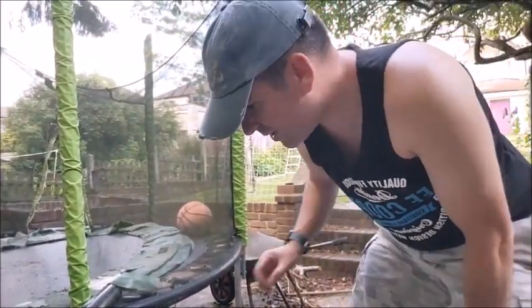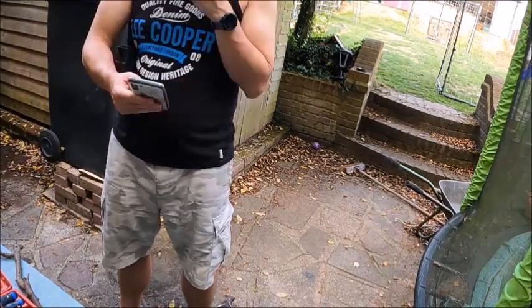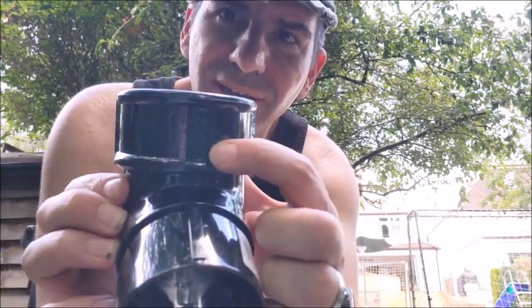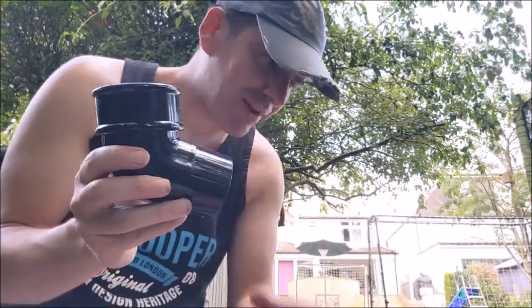I have no idea which way you're supposed to put these Flo Plus things, so I did a quick Google. I think it's basically thick end at the top. One clue is common sense: you want it to be able to hold the weight of what's above it. Additionally there's writing on it - you can read it easily this way. The diagrams show it this way too, so thick end on top, small end on the bottom - we'll go with that.